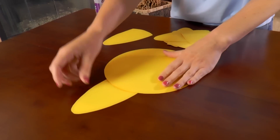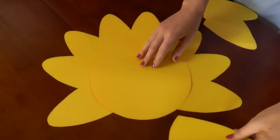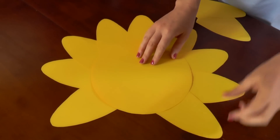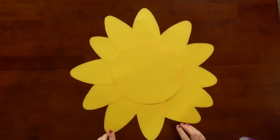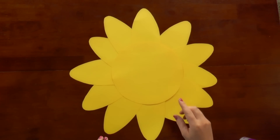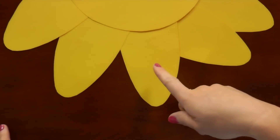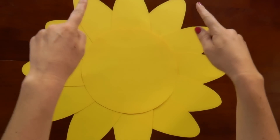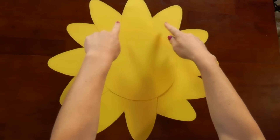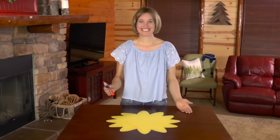Glue your sun together. First, I will tuck all the sun rays underneath the circle so I have them where I would like them, and then I will glue them down. The rays will become the numbers of the clock, so you want to make sure you have a 6 o'clock and a 12 o'clock. The 12 o'clock would be here and the 6 o'clock would be here. The 3 o'clock and the 9 o'clock will be across from each other horizontally. All the other numbers are also directly across from each other. Now that the sun rays are all in the right place, let's glue them down.